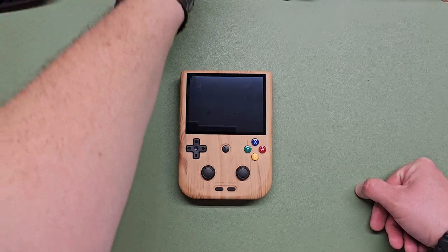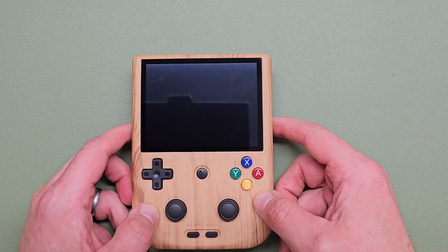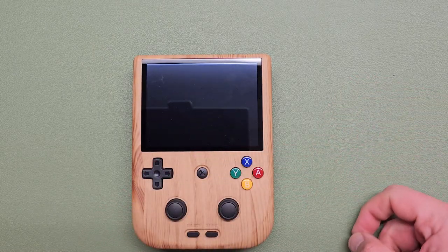Let's put the SD card in and turn this thing on. We always recommend you get your own SD card, but these Anbernic ones have gotten a little bit better — knock on wood, I haven't had one die on me yet.